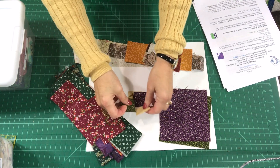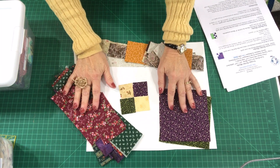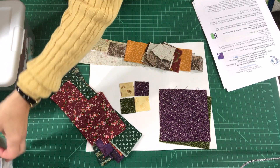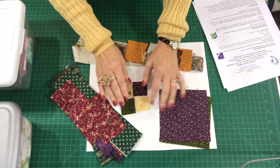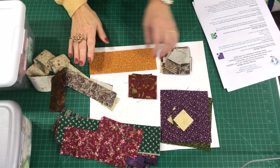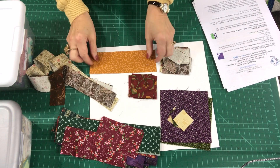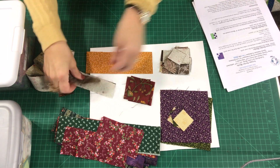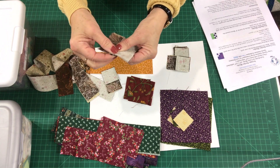You're also going to need a checkerboard unit for each of the corners, and that includes a light and a dark or mediums — the values are up to you. I went to my one and a half inch bin and pulled those squares. It is very important throughout this process to make sure that everything is squared up properly. These are some of the fabrics I used when I created the quilt behind me using yardage — a gold for my medium, and a couple of darks and a light.